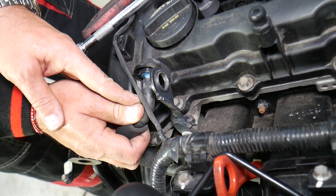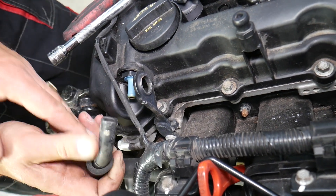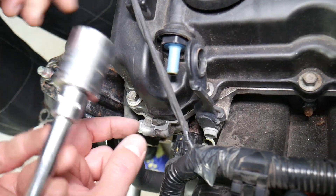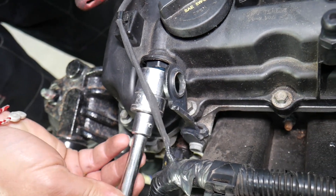Without the PCV valve functioning correctly, you can experience increased oil consumption, burning oil through the exhaust, smoking, and so many other things can go bad. We have a special video that explains the symptoms of a bad PCV valve.